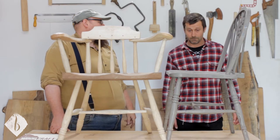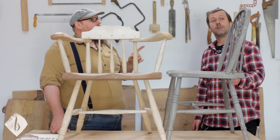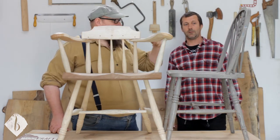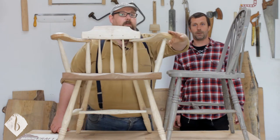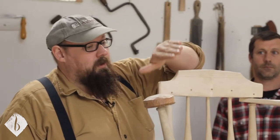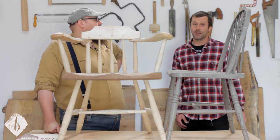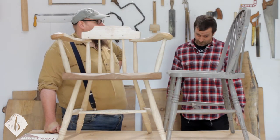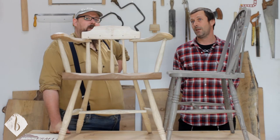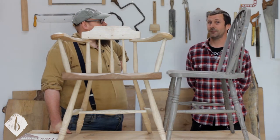A lot of Robin's chairs have a continuous bow, where one bit of wood bends in two directions — it becomes the arm, then sweeps up, comes around the top, bends down again. That's a really beautiful option, but it's a little bit tricky. You need very thin wood to get the bends, which makes the joinery harder, and the arm is the last piece you work — when it breaks, it can be very frustrating.